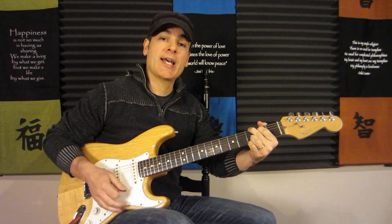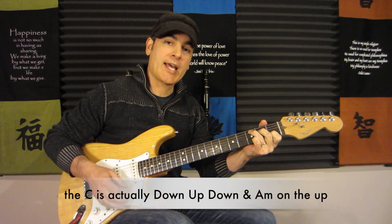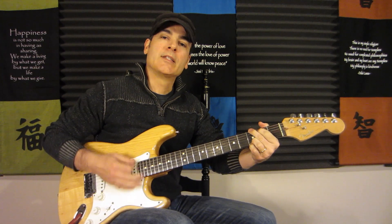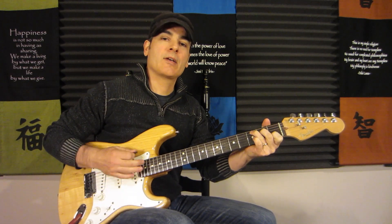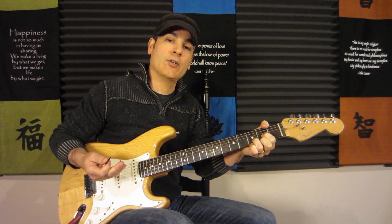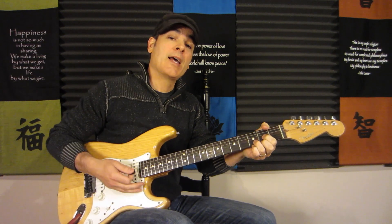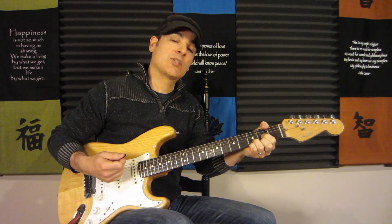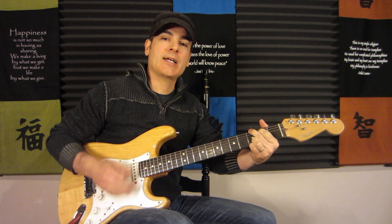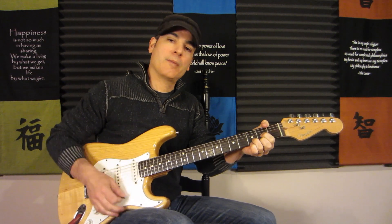On the G we have down, down, up, then we go to the C: down, down, up — and that last up is where we switch to the A minor. On the A minor: down, down, up, down, up, down, up, up, down, up, and then we switch to the D on the up as well. The D goes: up, up, down, up. The second upstroke is when we add our pinky for the Dsus4, then: up, up, down, up, down, down, up, down, up, up, down, up, up, down.